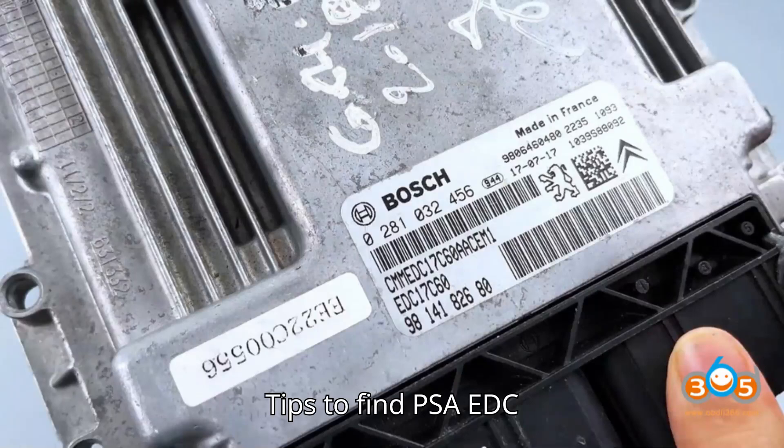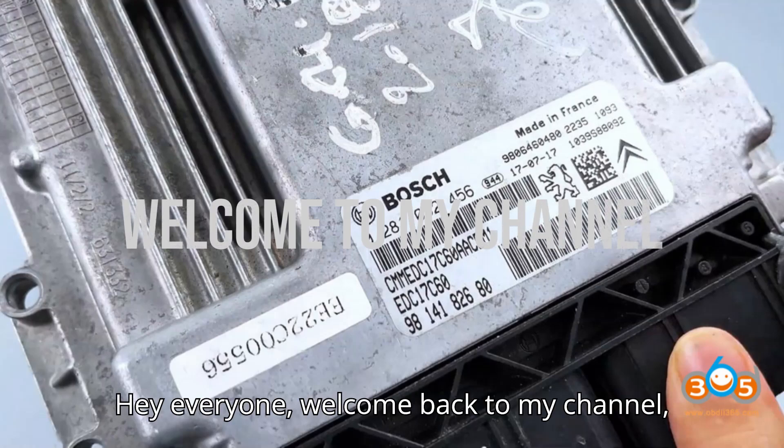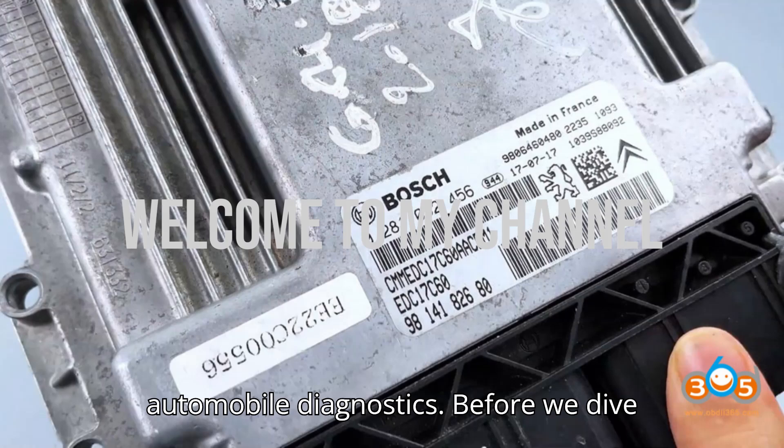Tips to find PSA EDC 17C60 PIN code from EEPROM dump. Hey everyone, welcome back to my channel, your go-to spot for everything on automobile diagnostics.